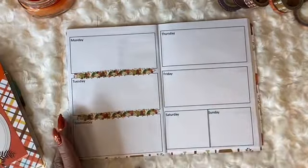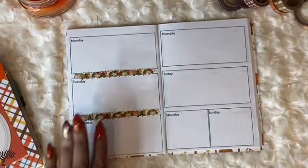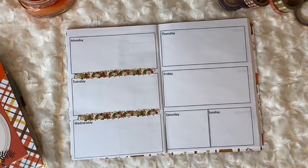It felt like 70-degree weather today and then they're talking about snow tomorrow, which makes no sense at all.